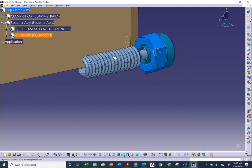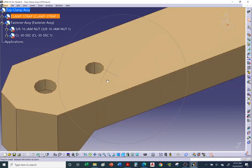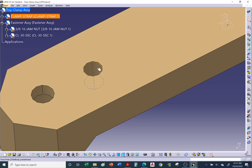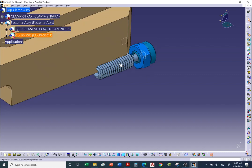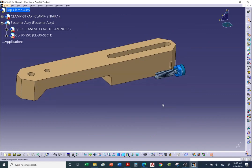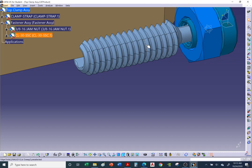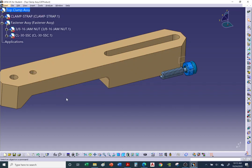One important note: threads eat up a lot of memory. Eventually this threaded shaft will go inside a hole — when you model a hole with threads, do NOT model the threads. A straight cylindrical surface uses far less memory. Threads follow a helix (non-linear path), which increases file size significantly — possibly 10 times larger — and can slow down your computer when rotating or moving parts.